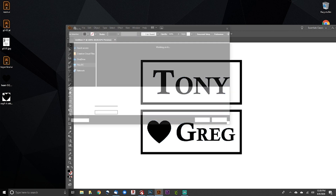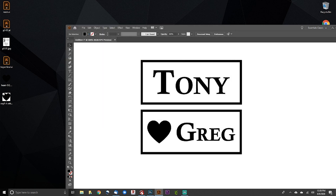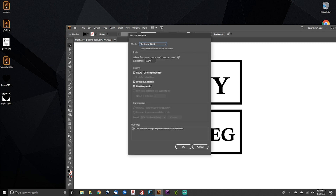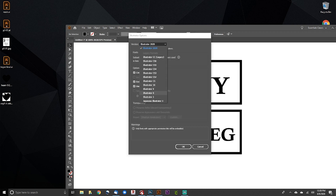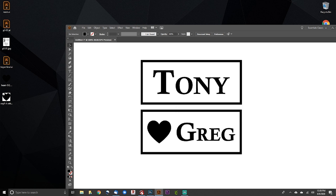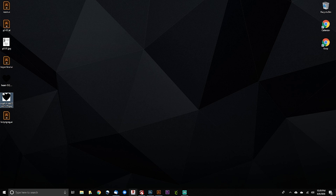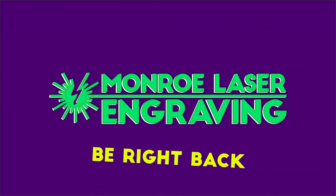We're going to do File > Save As, name the project 'Tony and Greg', save it to the desktop, and we want to save it as Illustrator version 8. None of the other file formats are going to work with EasyCad, so we have to use Illustrator version 8. Select version 8, hit OK, and the file is saved.